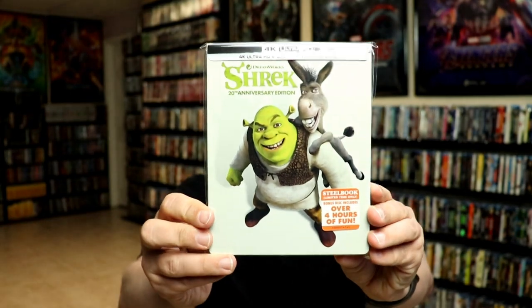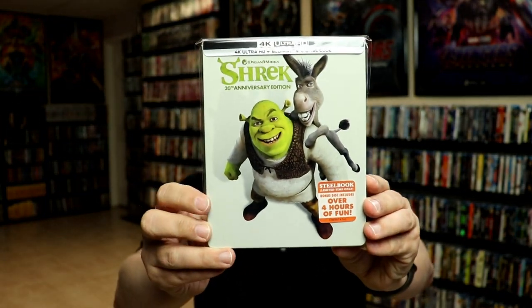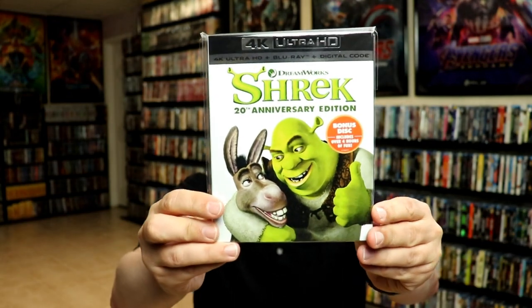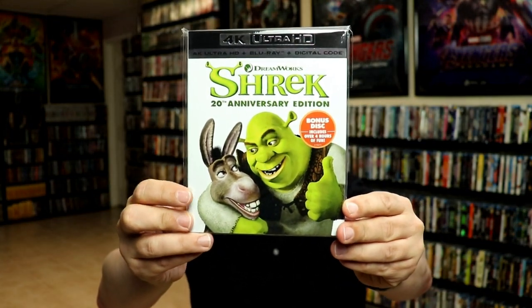I also wanted to take a moment to show you the regular U.S. steelbook that we got for the 4K release. I'm glad that they included the title on it, which I wish they would have done with the UK release. And then also just the regular slipcover edition — I do like the artwork on this one as well.